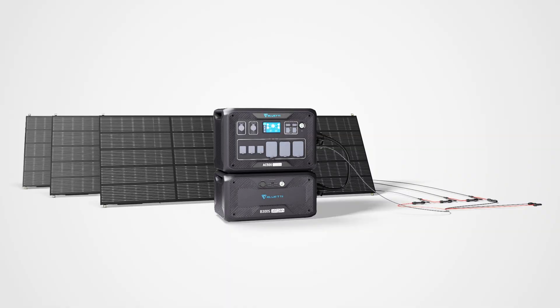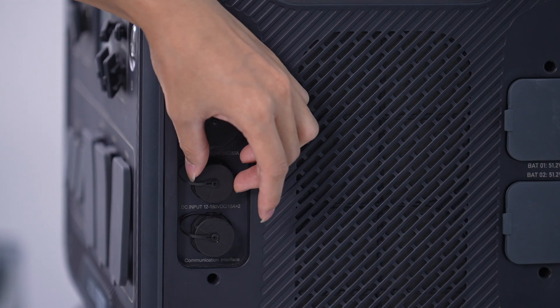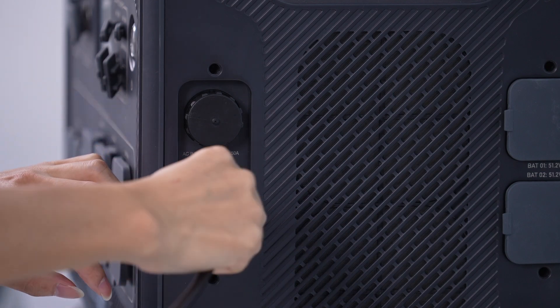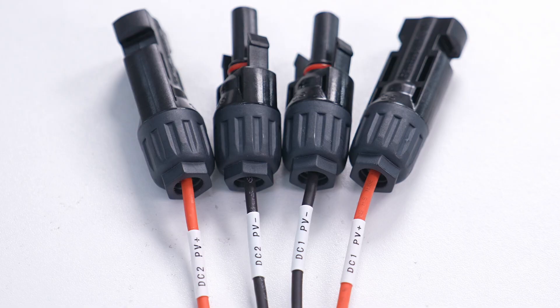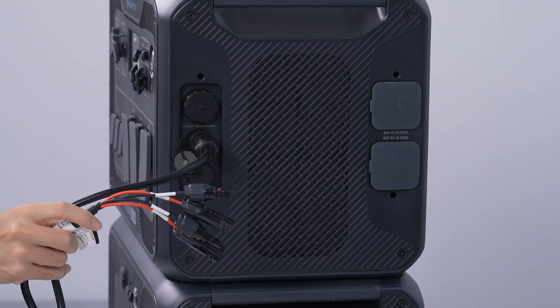AC500, and EP500 PRO. These power stations support two sets of individual solar charging because they feature dual MPPT controllers, namely DC1 and DC2, which can be controlled separately.